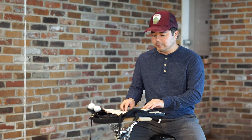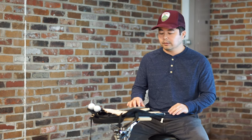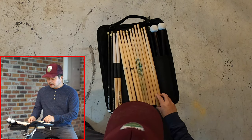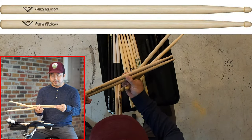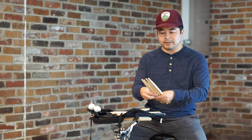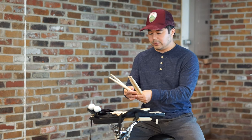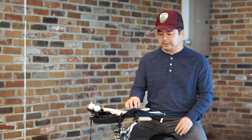Everything else is a wood tip, and almost all of these except for one pair are a 5B size. You've got different types of 5Bs. I have a Vader Power 5B Acorn and then just your standard Vader 5B. These are probably five or six years old and they've lasted because I hardly use them — they're starting to get the normal wear and tear. I hardly use them because I'm more inclined to using Promark; I just like the way they feel in my hands.